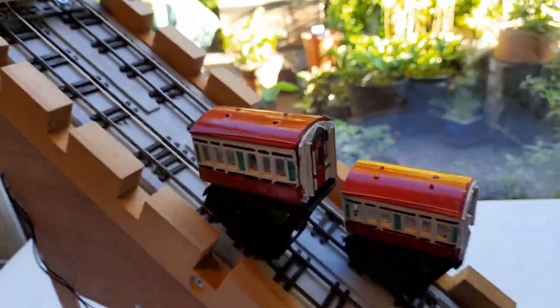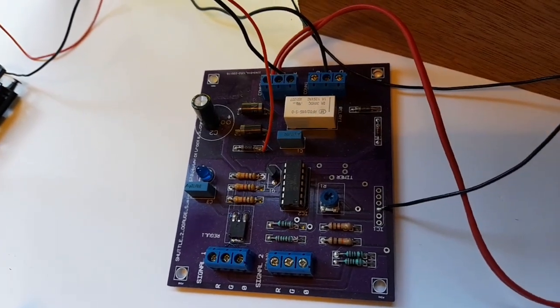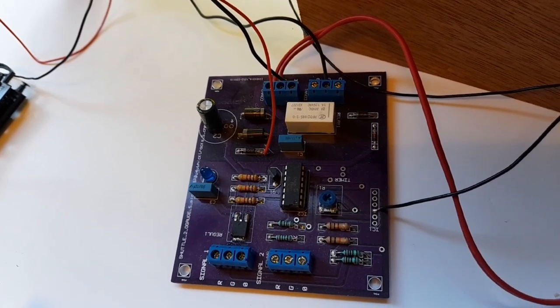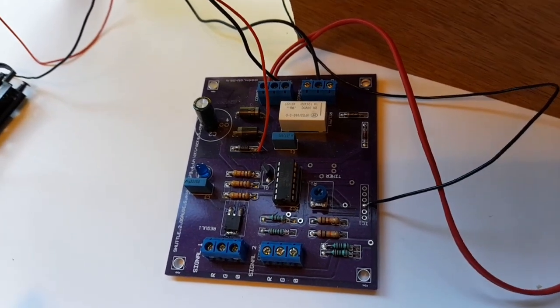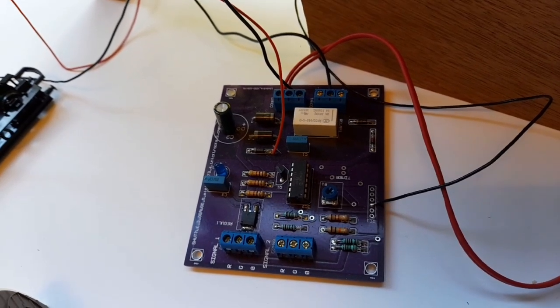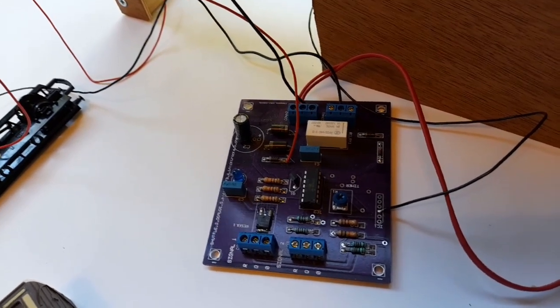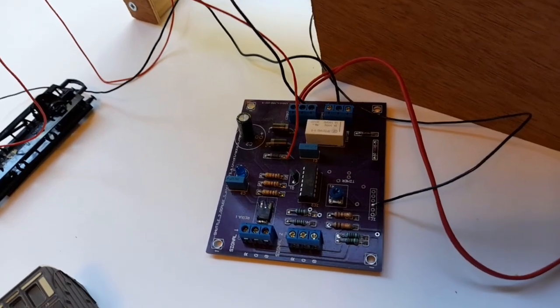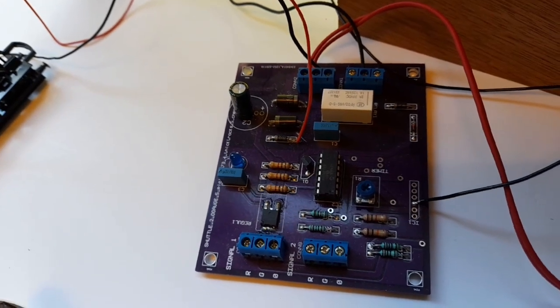The way it works is there's a winch with an electric motor — a 6 volt motor — and the voltage to that motor is being fed from this unit here. This unit is basically a relay which at a predetermined time switches on and off, and the relay effectively changes the polarity of the motor. So it will go in one direction for a while and then go in another direction, and you can set the interval on the board as to how long it takes before it changes the voltage.